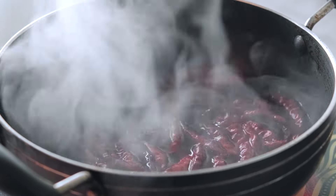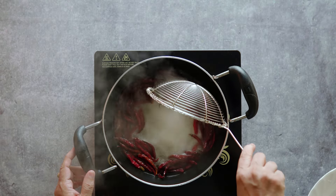Next, we drain the water from the boiled chilies. We then take the chilies and grind or mash them — the chilies are mashed well at this stage.